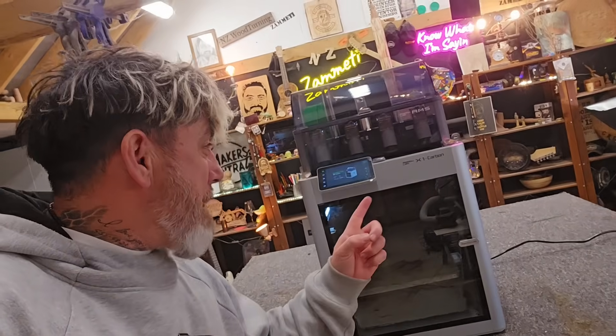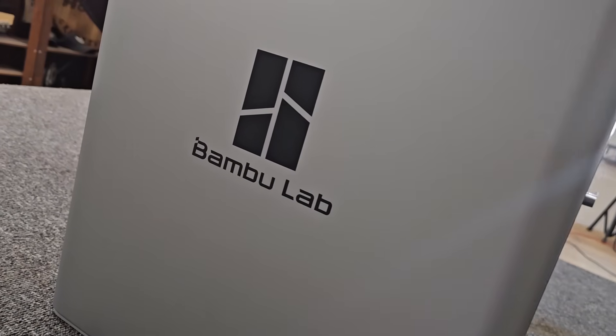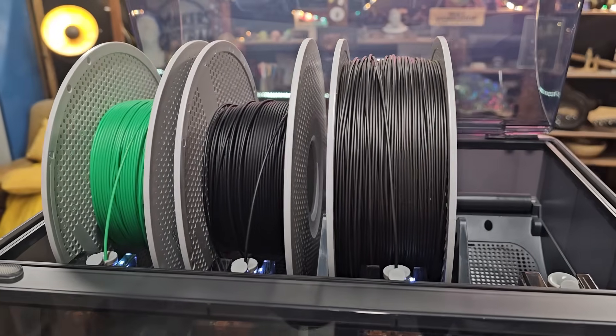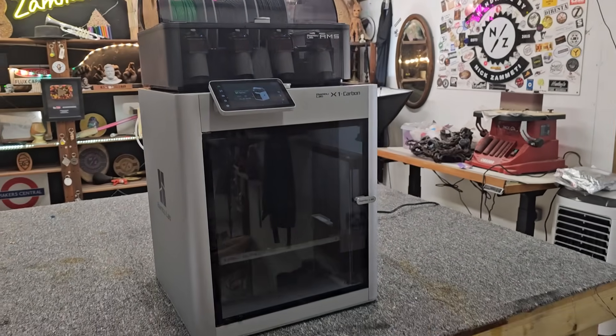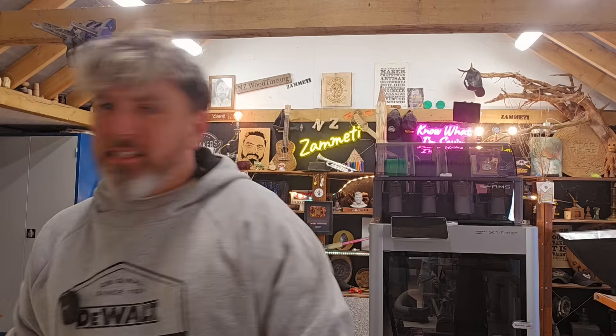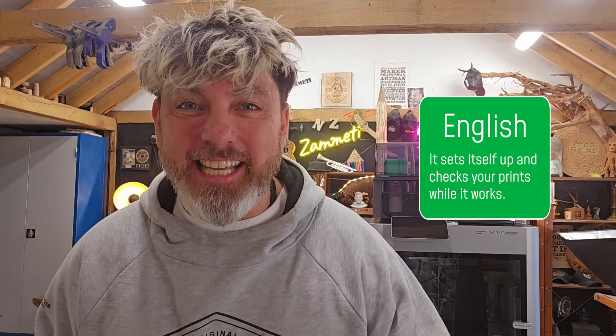Check out this Bambu Lab X1 Carbon. If you haven't guessed, this is a 3D printer, but not just any 3D printer — this thing is insane. Let me tell you a bit more about this little puppy. This 3D printer is one of the most feature-rich flagship 3D printers, providing a fully automated workflow and AI-aided print job monitoring. And this is just the tip of the iceberg.